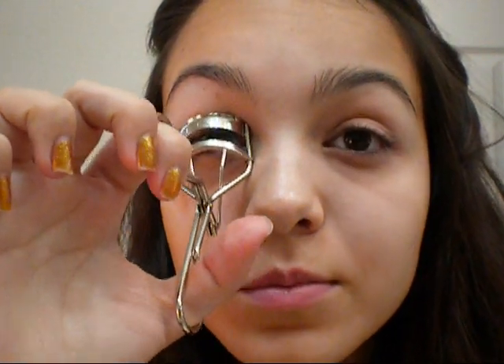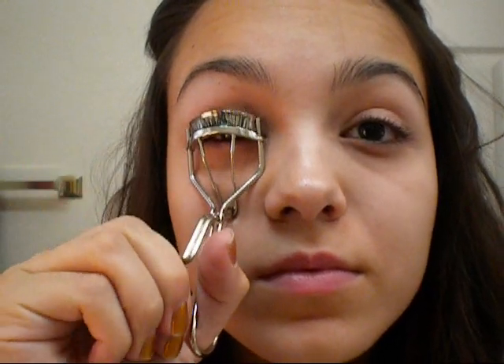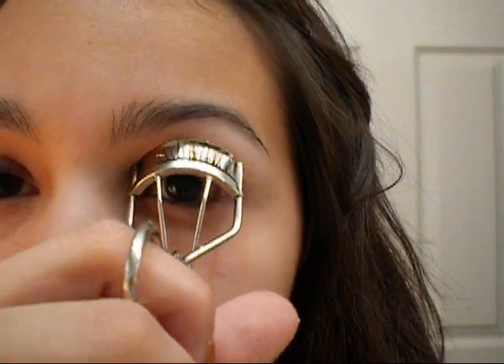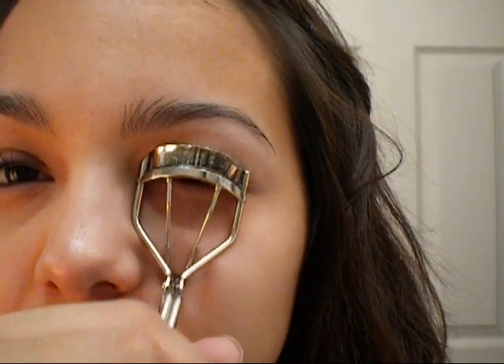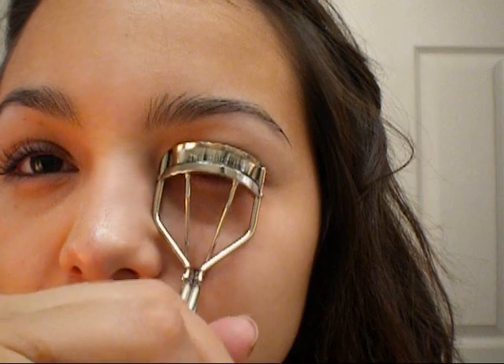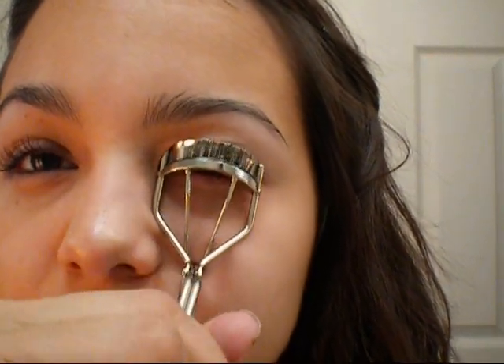The first thing I'm going to do is curl my eyelashes. I'm just going to walk it out until it gets to the tips, then go back and pinch it on the roots again.